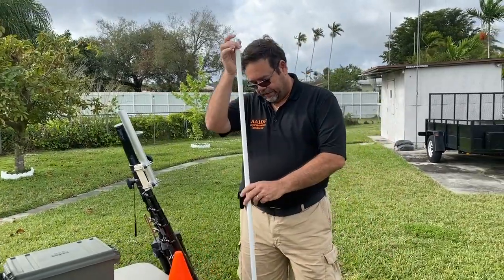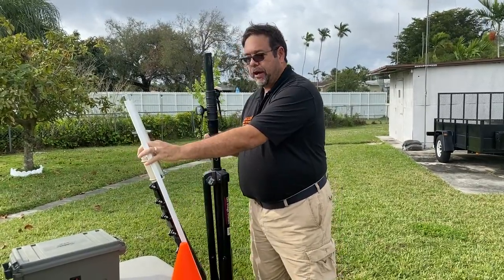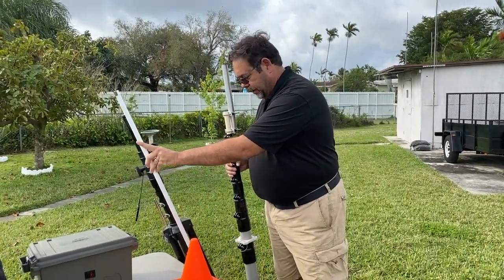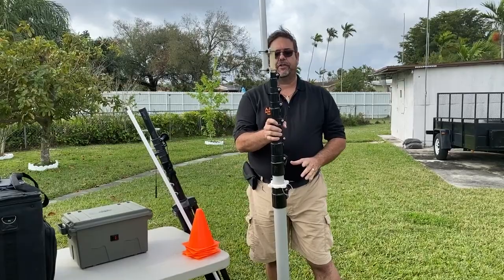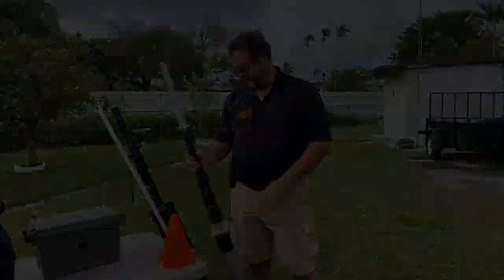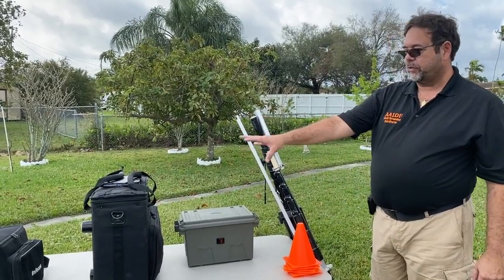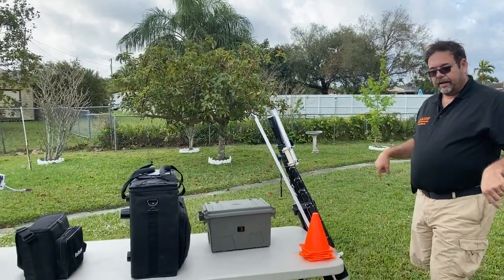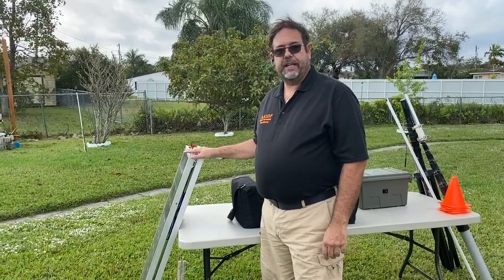If I'm set up somewhere where repeater coverage isn't great or I want to use simplex and need further range, I bring out my portable antenna. This consists of a Diamond X50 clone for the antenna, a DJ lighting tripod as the base, and a collapsible composite mast. All the guy wires, antenna wires, and everything needed to set up the antenna are packed away in the main go box. I also have a set of small cones to set up around the tower at the guy wires to keep people from tripping.